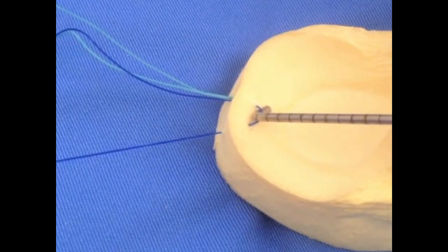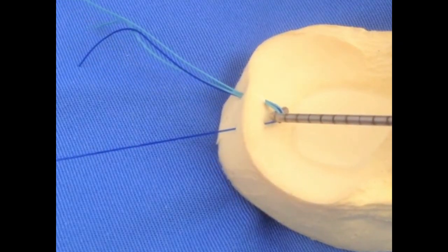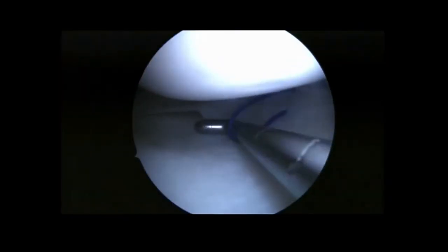Now, replacement of the PDS by a number 2 threaded absorbable suture is performed with a simple knot and pulling. Maintained traction of the transporting suture away from the meniscus during this step will avoid meniscal tearing.